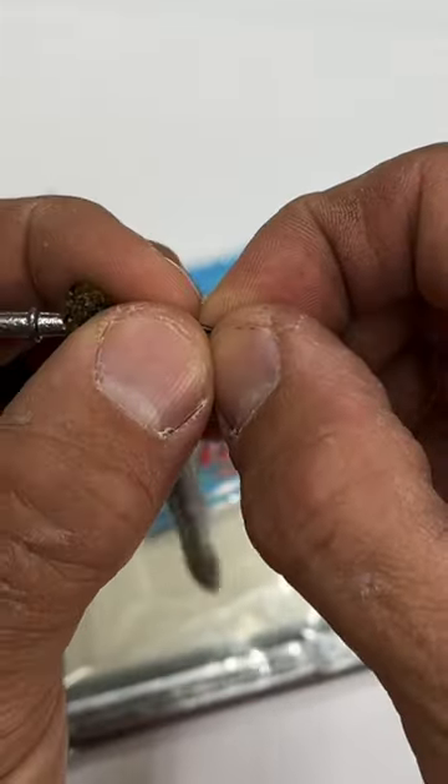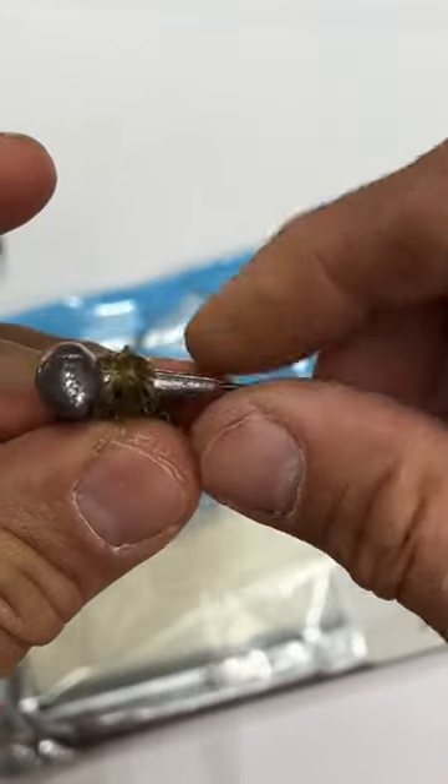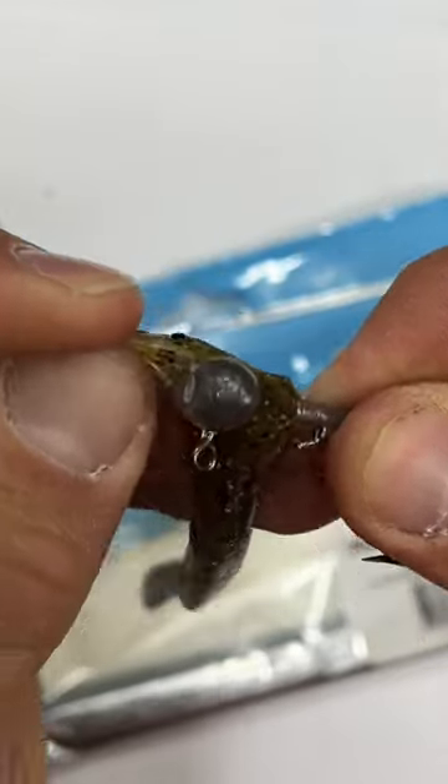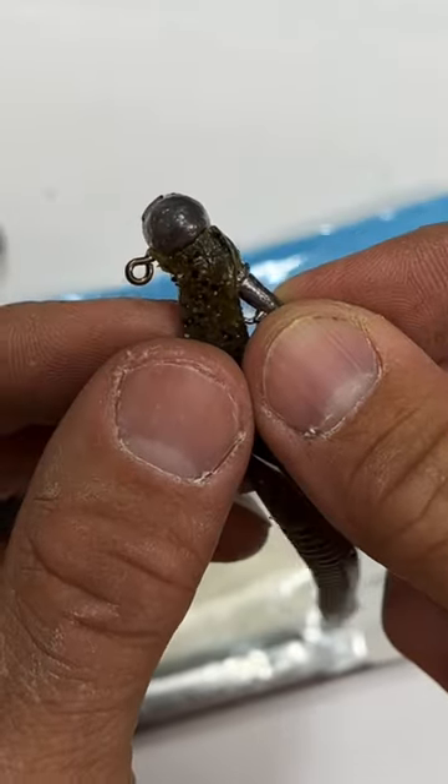Turn the worm, slide it up over the shank of the hook. Take that top portion, stretch it over the head just like that — and now it holds on to the eye right there.